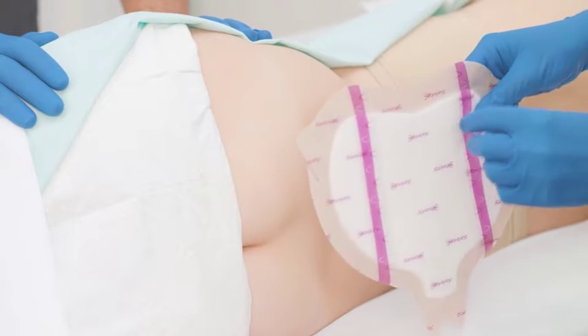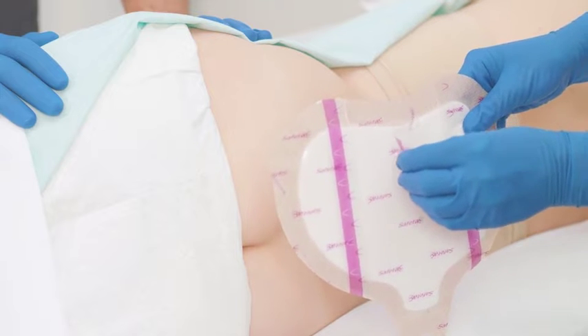After skin is prepared, remove the center backing film by gently pulling on the purple lined edge.